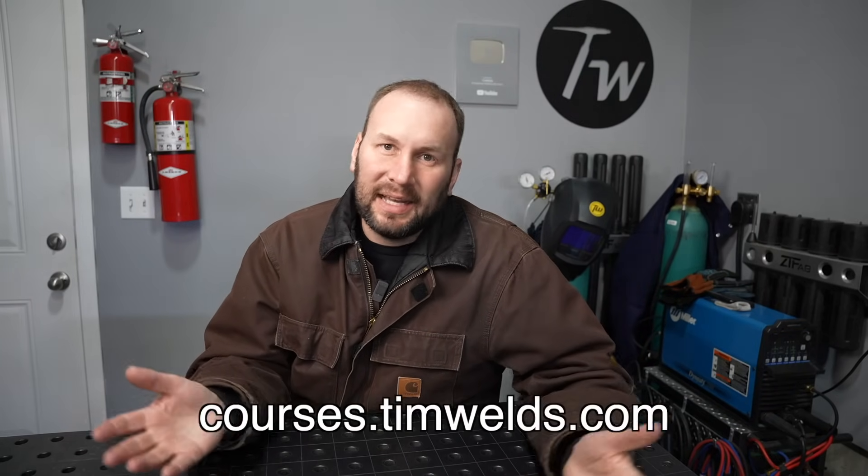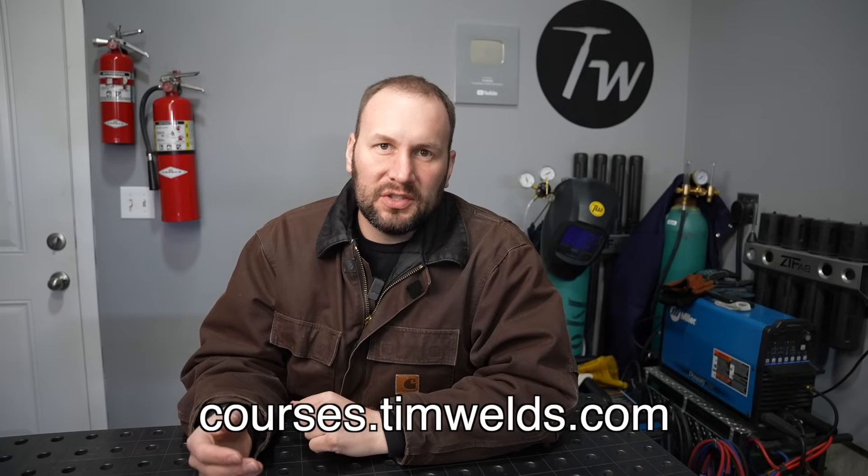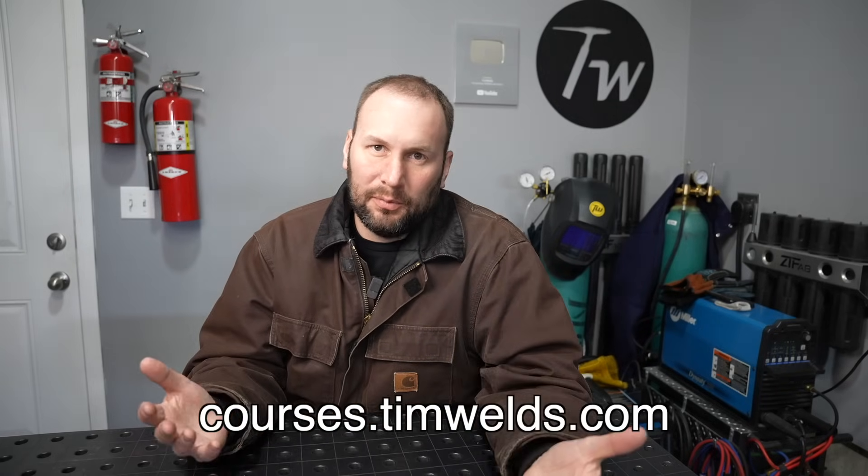If you're just getting started or struggling to make the progress you want with your welding technique, I've put together some online courses that have proved helpful for a lot of students. Check them out — I keep them as affordable as possible and I'll link that in the description. I always appreciate your comments letting me know what you're working on and what you're struggling with. I don't have time to respond to all of them, but I do read the comments. Until next time, weld safely and we'll see you then.